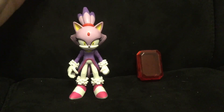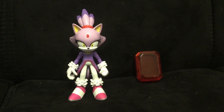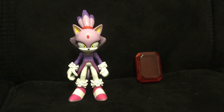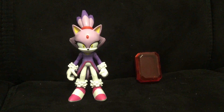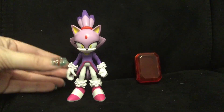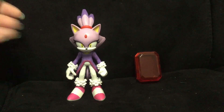Blaze was released for Wave 14, along with Knuckles 2.0, the Angry Sonic, and Shadow the Hedgehog. This Blaze the Cat figure — I was so ready to have her in my collection, along with 2.0 Knuckles.